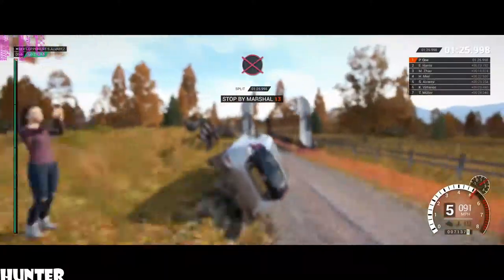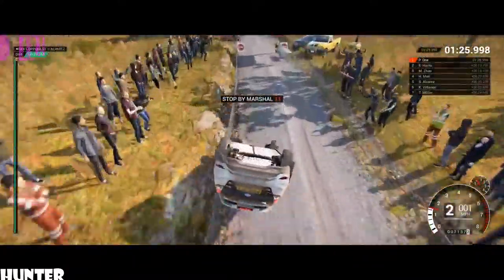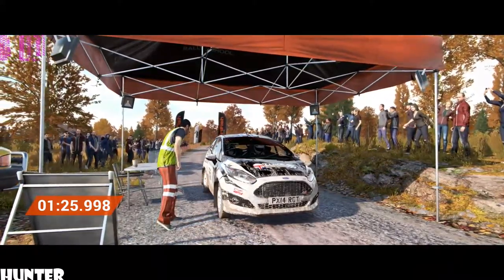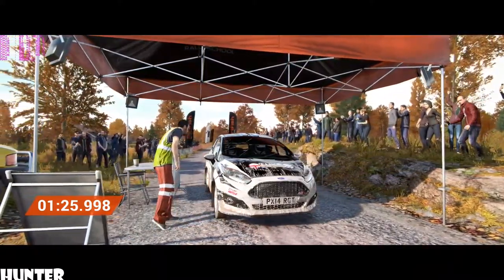Whoa, whoa, whoa, slow down for the marshal. Hey, that went really well. Great stage, good work. Good work. Thank you, guys. Bye.